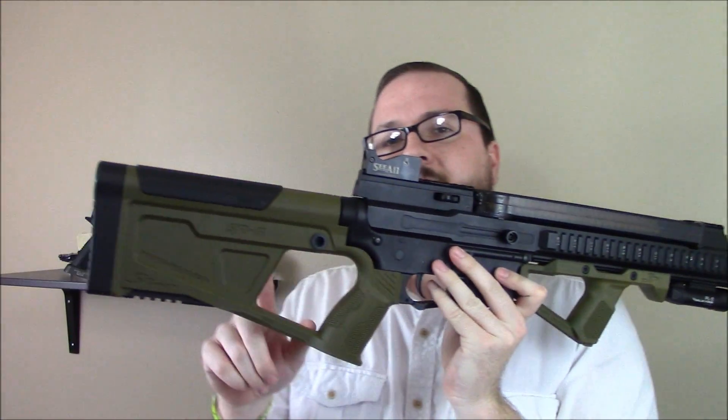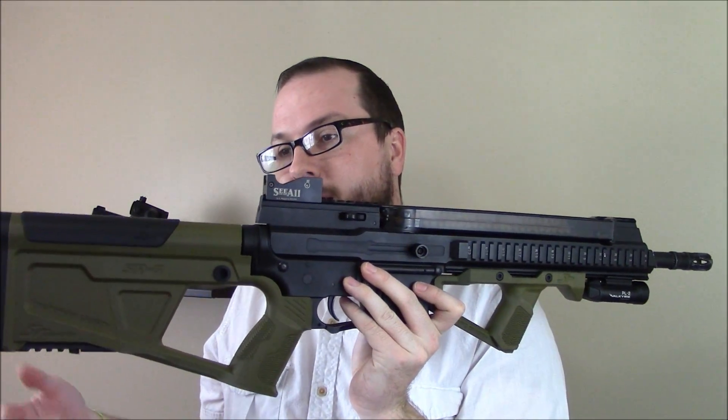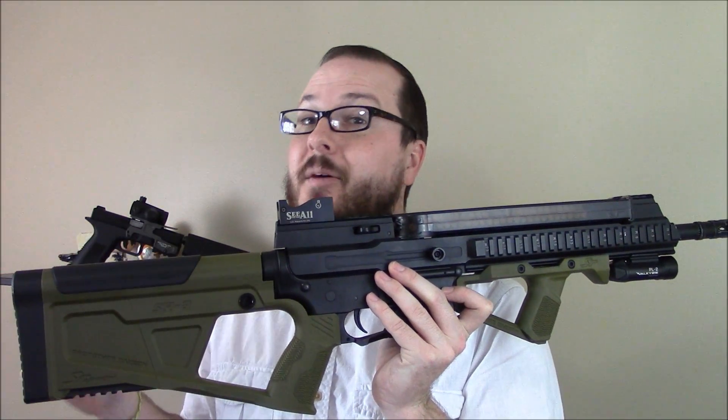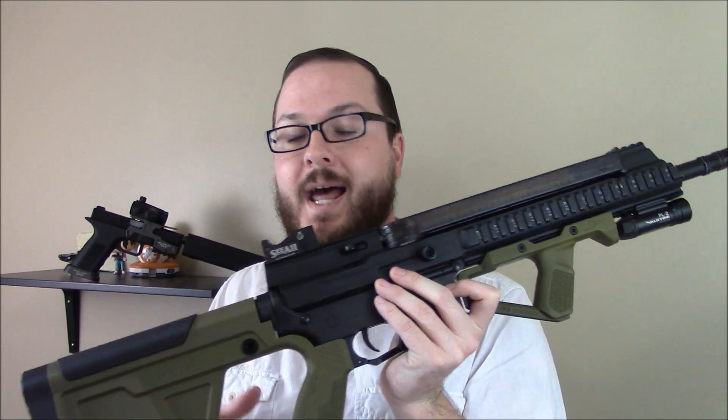They have this kit available for AEGs as well as for gas blowback rifles. I don't have a gas blowback rifle, but they sent over one of those kits for me to test out, so I'm actually going to be testing it on my real AR-15. We'll do another video on that one later.